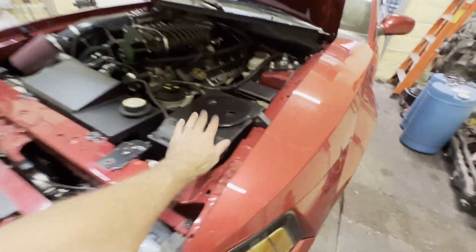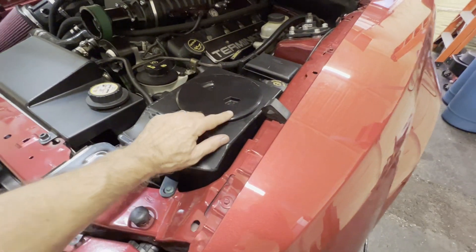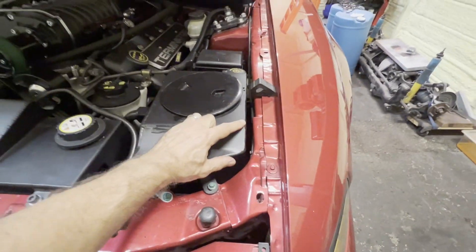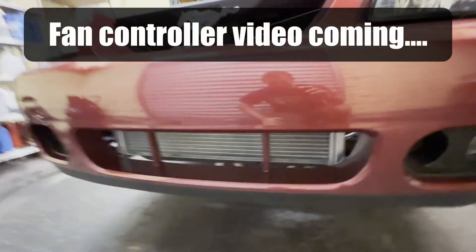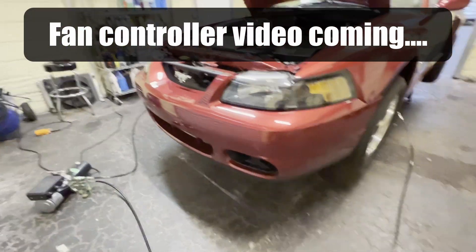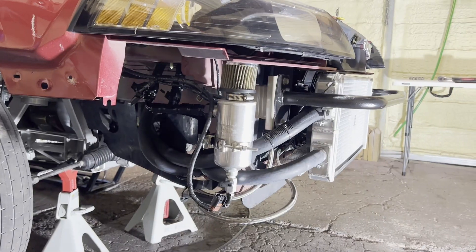I'm gonna go ahead and get this front bumper off, get this wheel out so I can get access to the cooling system, the fans, the pump. I'm gonna get this tank out so I can start modding it. The main goal is to fix the cavitation issues, get a sensor in this tank for intercooler readings, possibly address the leaking lid, and put a fan speed controller on these obnoxious fans behind the cooler.